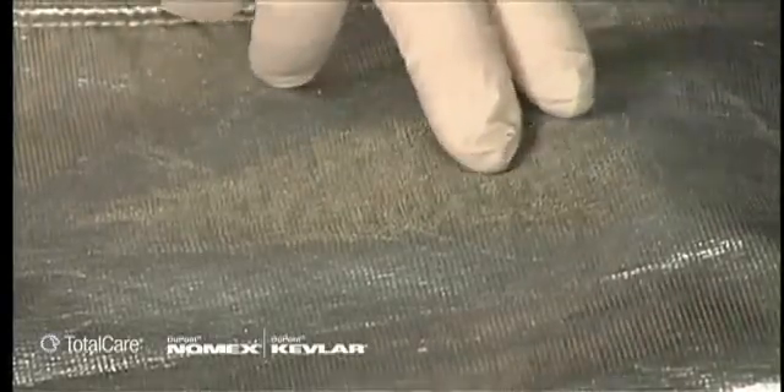Reflectivity of the aluminized surface is a major factor in heat protection. If the reflective quality is dull, or if the aluminized surface is abraded or cracked to the degree where the bare fabric is exposed, the aluminized outer shell should be repaired or replaced.